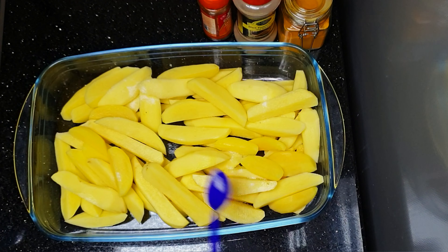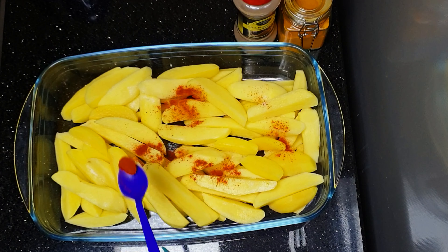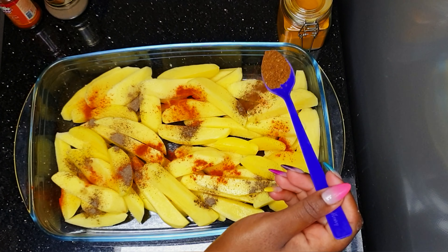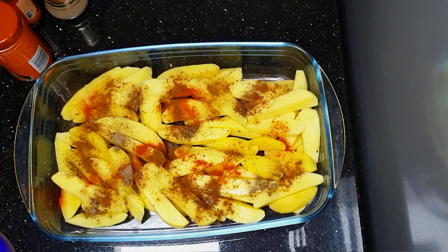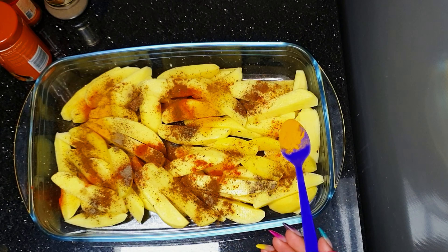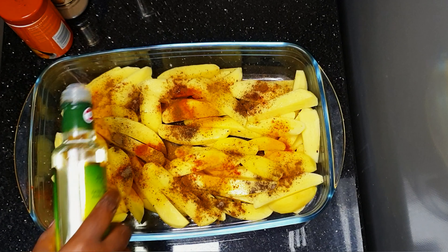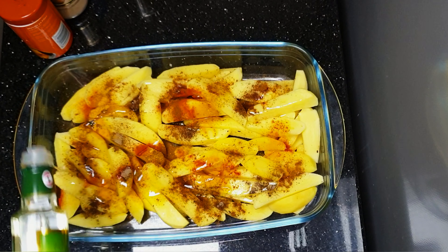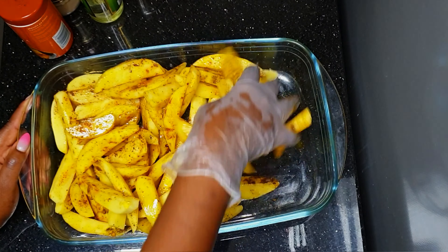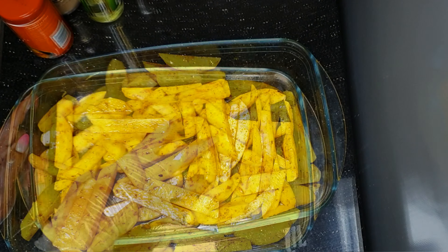Once cut, we add salt, black pepper, and cayenne pepper — you can add to your liking depending on whether you like it hot, medium, or mild. We also add black pepper and pilau masala, which is a mixture of cumin, cardamom, and cinnamon. Then we add turmeric for color, followed by olive oil. Mix everything together, making sure each piece is very well marinated, then put it in the oven.